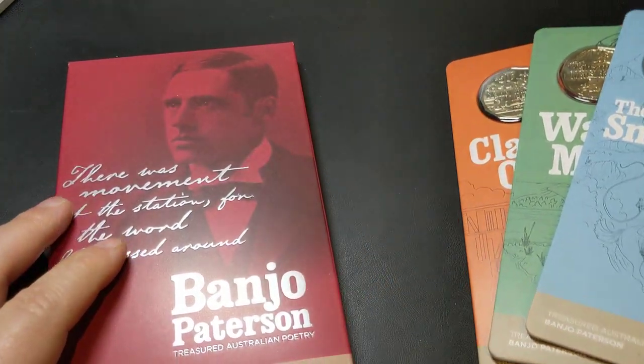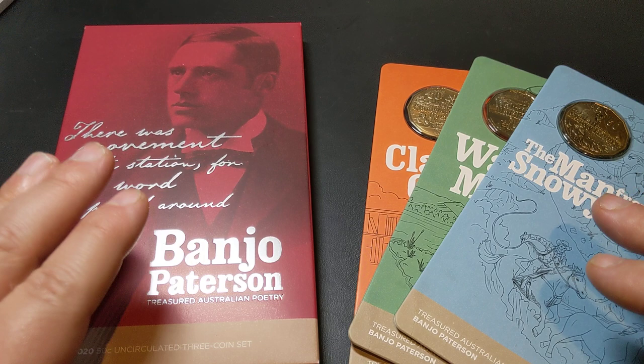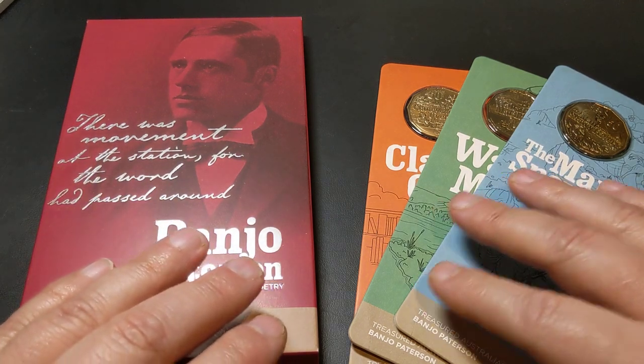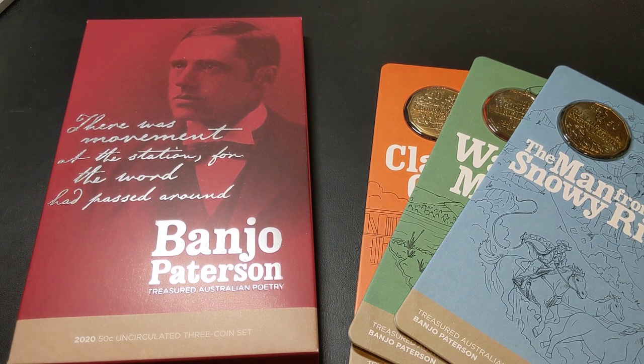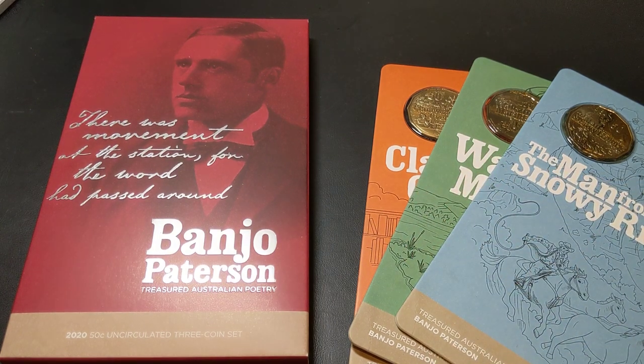The only downside was they only made 20,000 of these. Technically, 10,000 of those 20,000 went into this particular folder — the three coin set — and then 10,000 of each coin were available for individual sale. You had to get in quite quick, really by about lunchtime. I think the Mint released them at 7am and they were sold out by about lunchtime. When things sell out quickly, the price in the after-sales reseller market tends to take over.